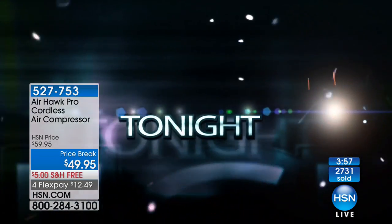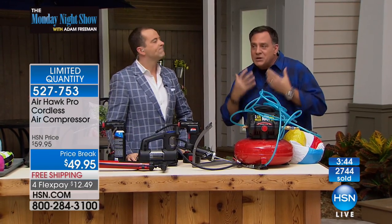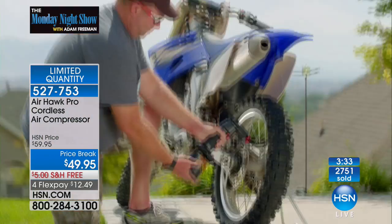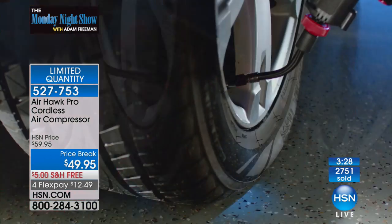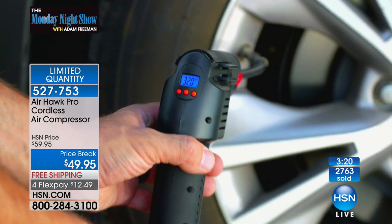We're nearly down to about 500 remaining with everybody placing orders. This product has been on many times but never at this price. Now's the best time because spring is coming — we're going to be taking road trips. You want to make sure you've got your Airhawk with you in the car, because there's nothing worse than being on the road in a strange place and realizing you need to put air. And it's not just for car tires — for bicycles, boat trailers, motorcycles, ATVs, whatever your toys are, this is going to work for them.